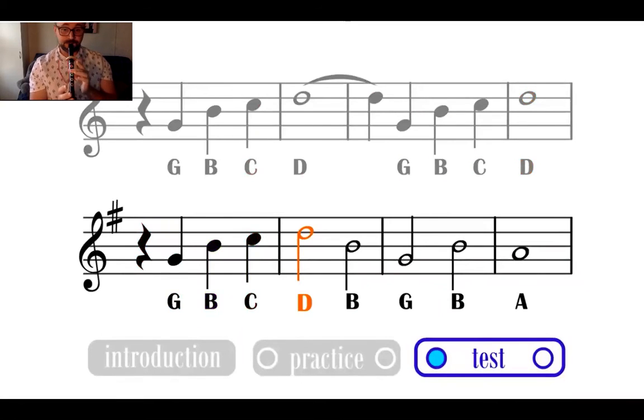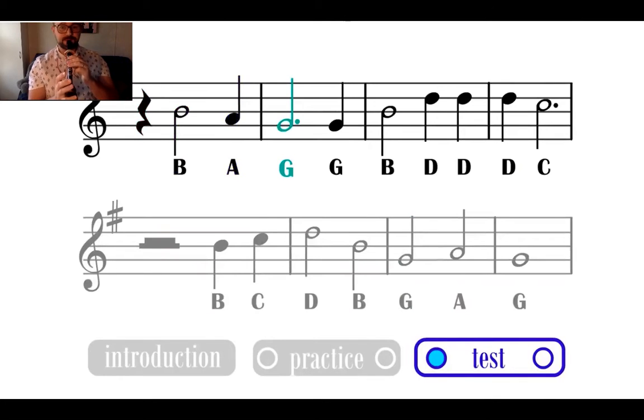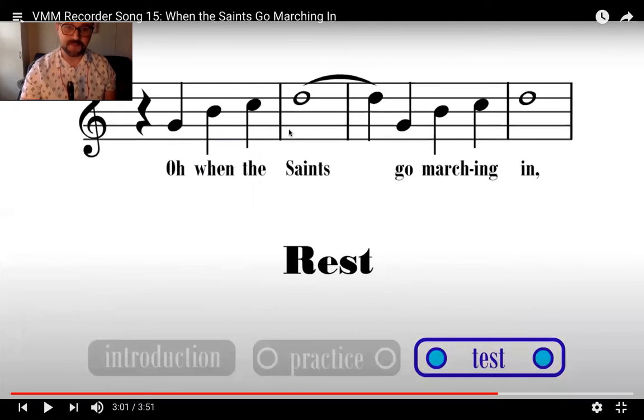Very good. You maybe heard on my last note my finger slipped off. That's a really good reminder that even if we move our finger just a tiny bit off of the hole, it starts to go out of tune or doesn't sound right.